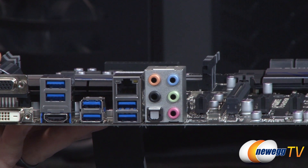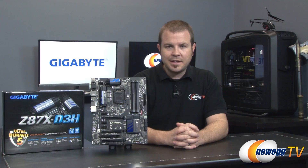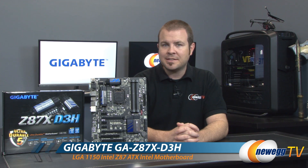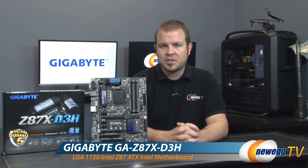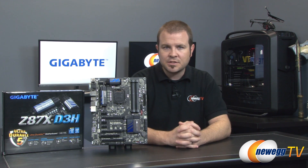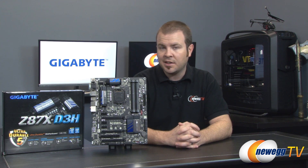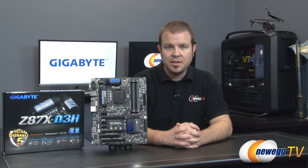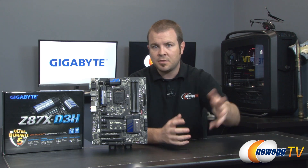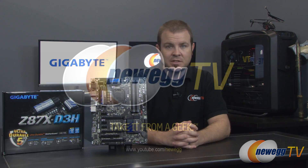And that's going to wrap it up for this video. Once again we've been taking a closer look at the Gigabyte Z87X-D3H motherboard, featuring the Z87 chipset and the 1150 socket for Intel's fourth generation core processors, also known as Haswell. I'm Paul with Newegg TV. If you enjoyed this video or found it useful, leave me some feedback in the comments below and hit the like button. Thanks a lot for watching and we'll see you next time.